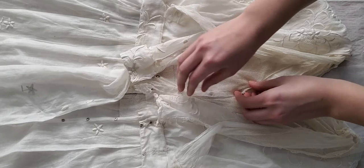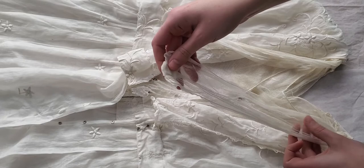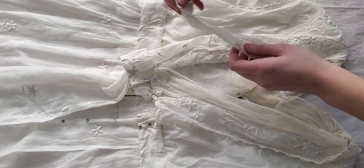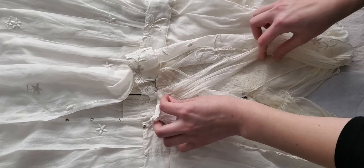Now we're going to move on to the two detachable collar pieces and we're going to mimic the crossing that we see in the back of this dress here with the net. We're going to snap this collar piece into place right here, and this collar piece is going to snap into place right here.